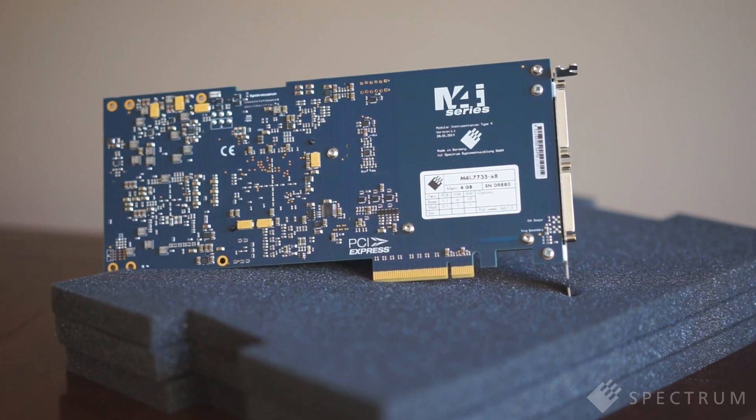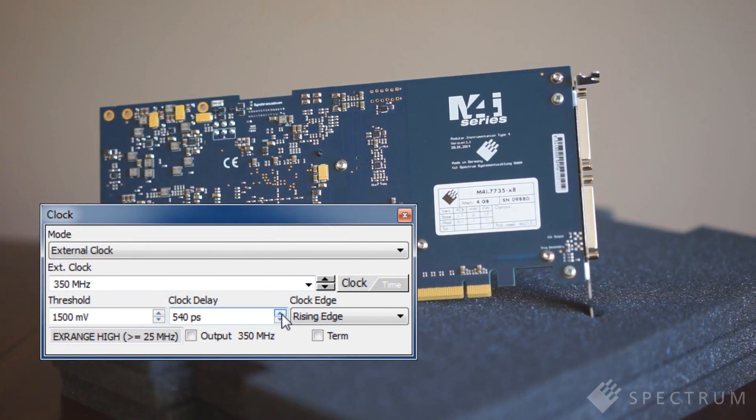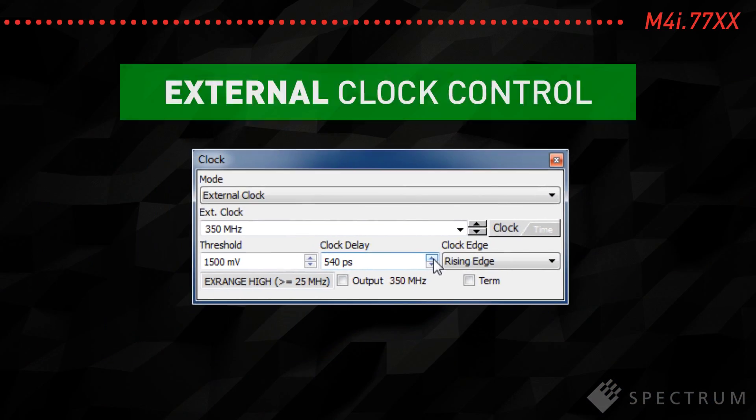For state analysis, an external clock can be used to synchronously sample the applied data. In this mode, the clock is allowed to have gaps and varying sample rates. To simplify the synchronous sampling of the data, the incoming clock signal can also be delayed or inverted with respect to the data, to ensure correct data capture.